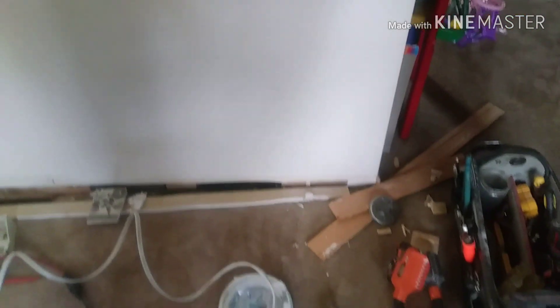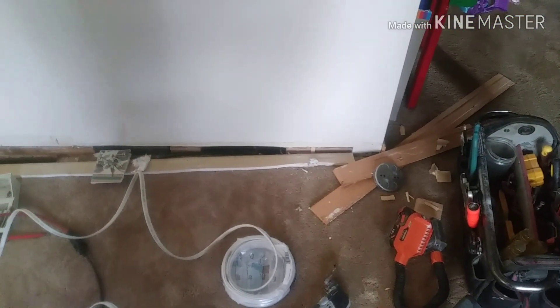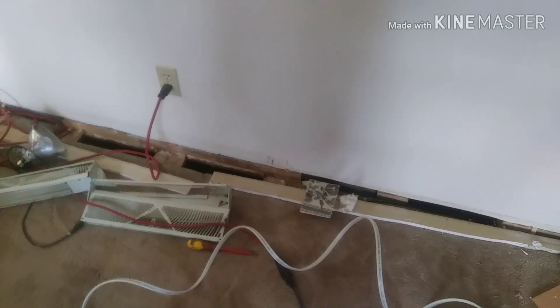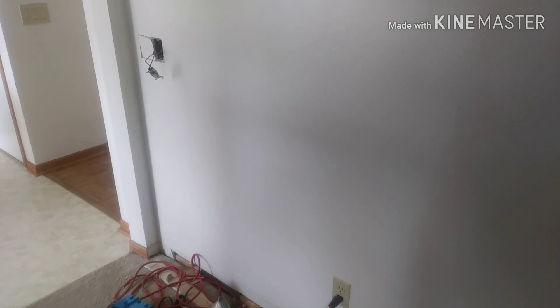I'll push the wire down the wall to the bottom, where I cut out about three inches of drywall, drilled through the studs, ran my wire across and back up to the switch box.